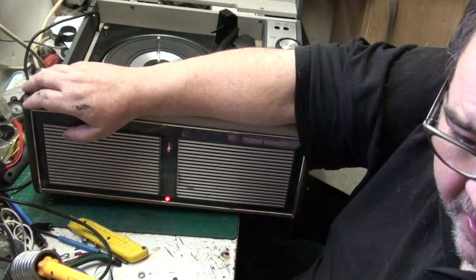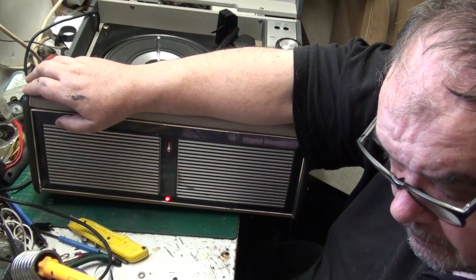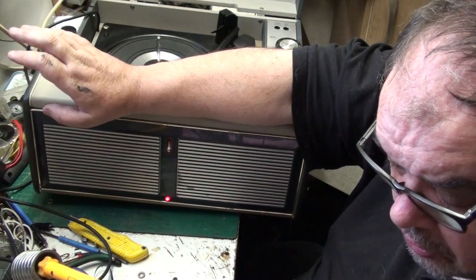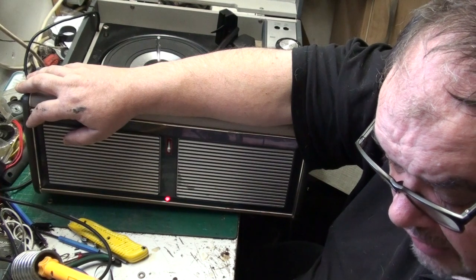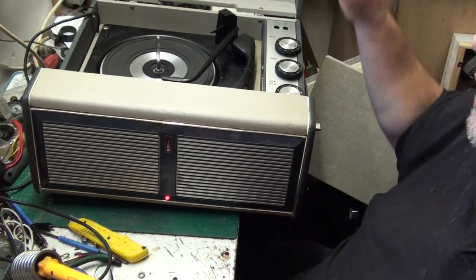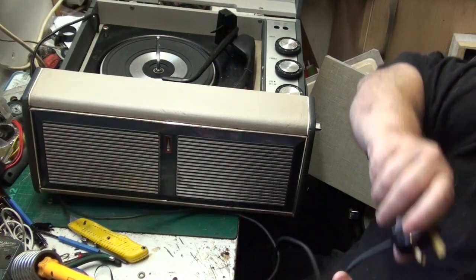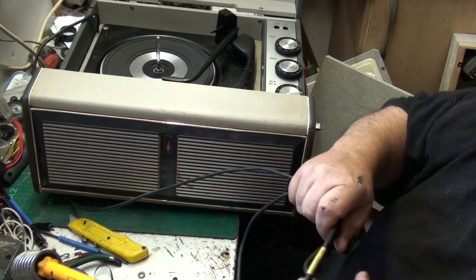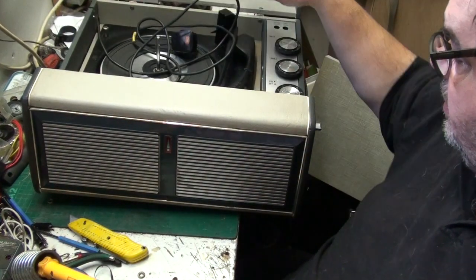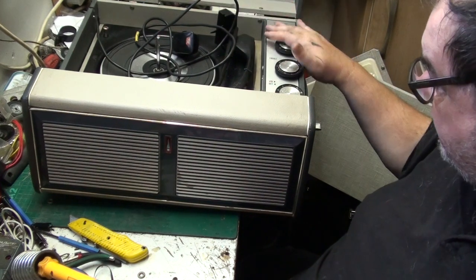Should I do it, or should I scrap it in favour of rebuilding that other Bush amplifier? I'll leave it up to you guys - whatever you say, that's what I'll do. For now this is back on the back burner. The knobs I can deal with, and the rest of it is pretty not bad.